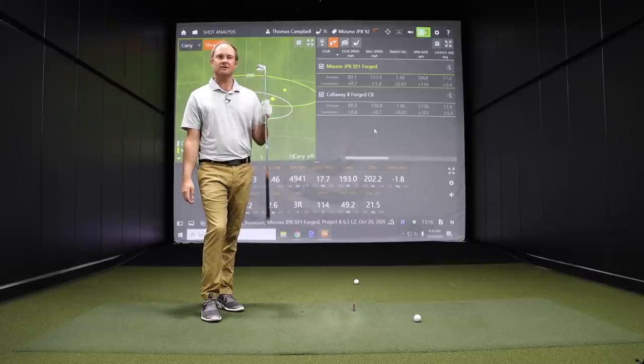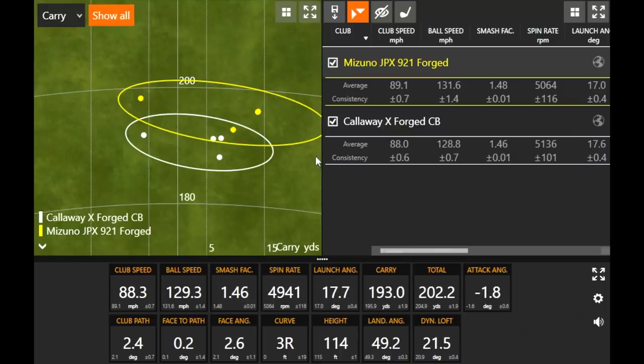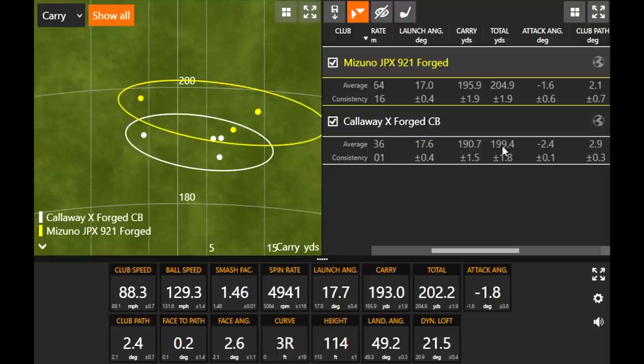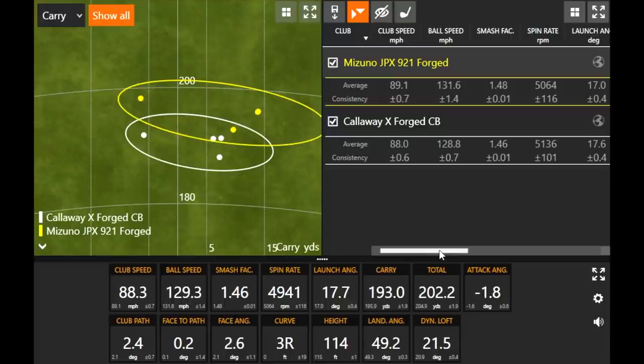You can see clearly there's a little extra distance with the Mizuno Forged, largely due to two degrees stronger loft. The spin was actually pretty similar — both just over 5,000 RPM — and carry was about five yards more. Ball speed was about two to two-and-a-half miles per hour faster. The smash factor was pretty strong for both irons today. Now we can transition to the TaylorMade P770.